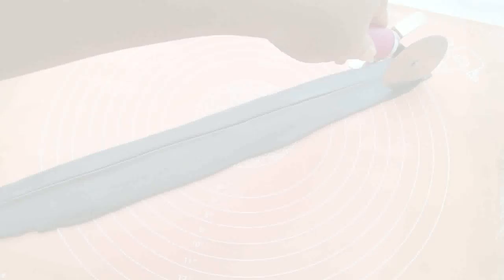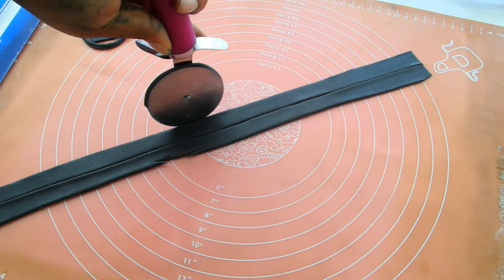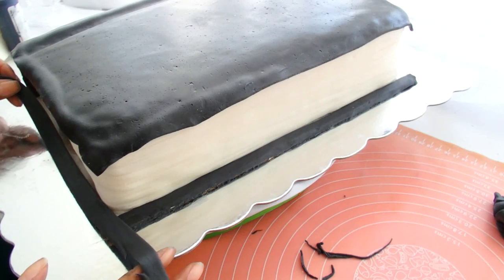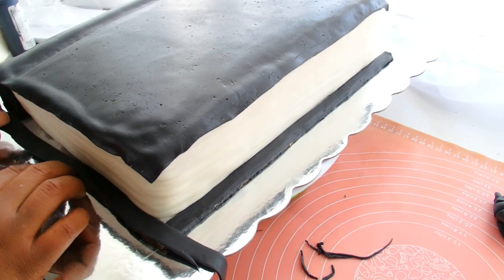I'm going to cut out some black fondant and this is going to stick right onto the board — I used corn syrup to act as edible glue and it worked perfectly. Just make sure that you do all three of the exposed edges of that cake board.